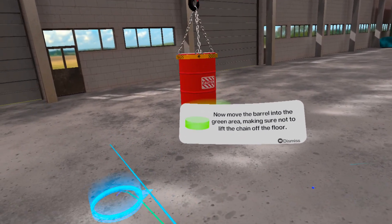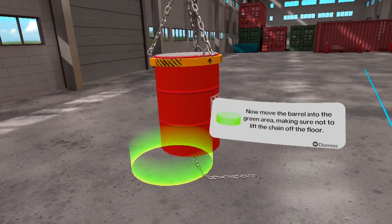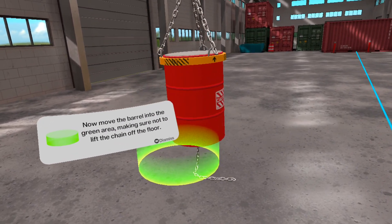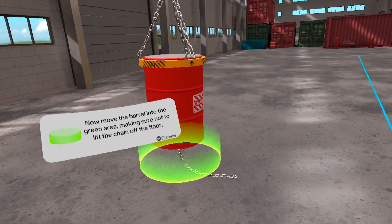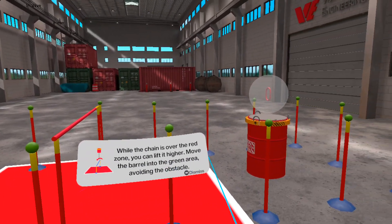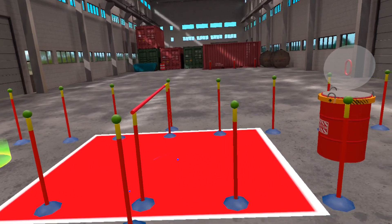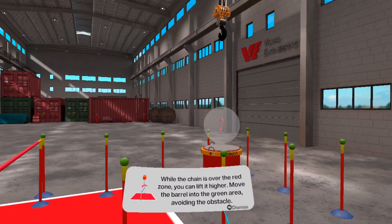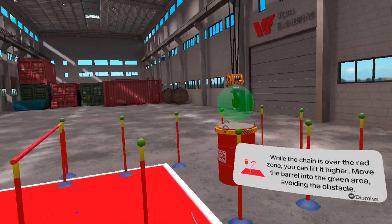Make sure not to move the observer. Next tutorial: moving the object and avoiding the obstacles. While the chain is over the red zone, you can lift it higher.